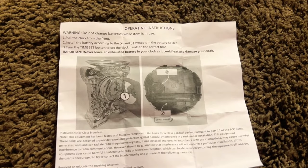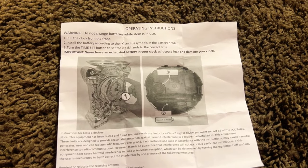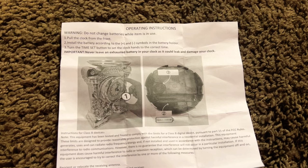Now I want to go over how to make this clock work. It took me about 10 minutes to figure it out. I wanted to try on my own, but it does come with instructions. It says: pull the clock from the front, install the battery, then turn the time set button to set the clock hands to the correct time.